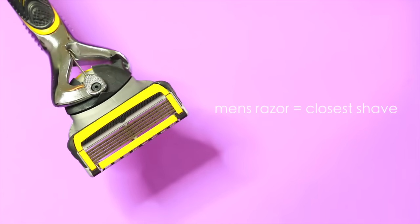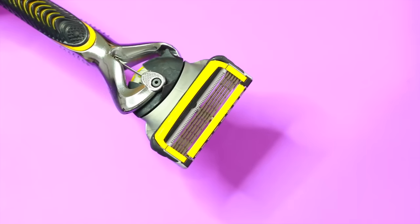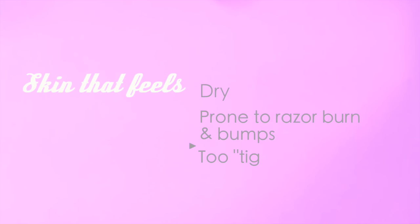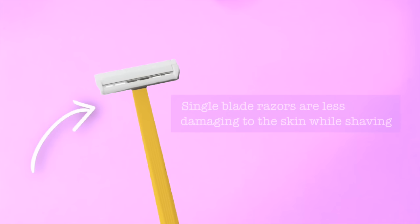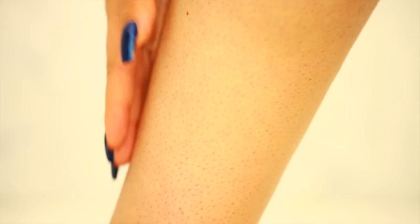I personally like to use a men's razor because it gives me a really close shave since there are so many blades on it, but with those many blades it can be really abrasive. So if you feel like your skin is dry or you get razor bumps and burns after shaving, switch to a disposable razor. Disposable razors usually only have one blade, which means it's going to be a lot less abrasive on the skin.